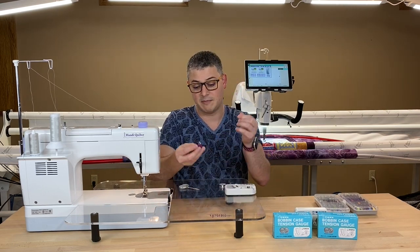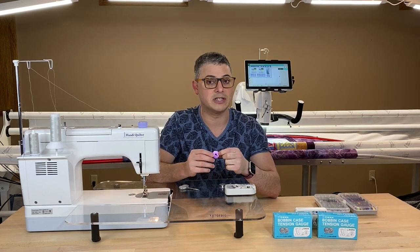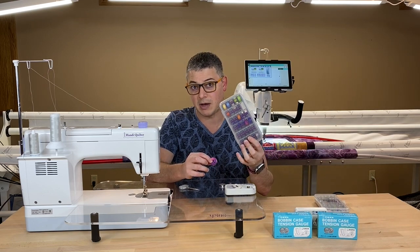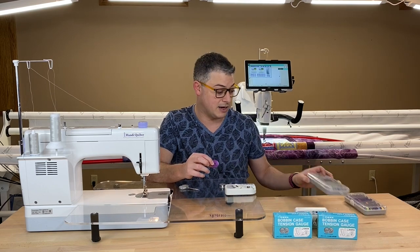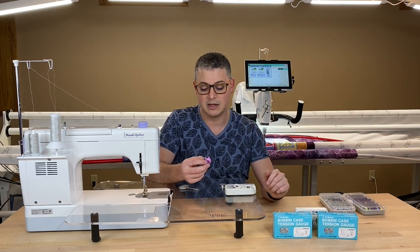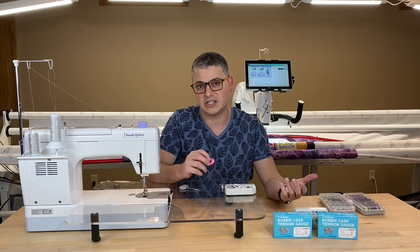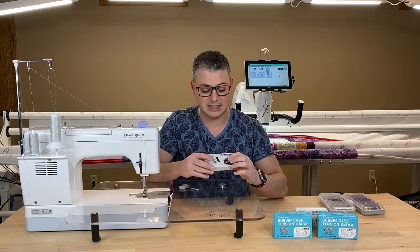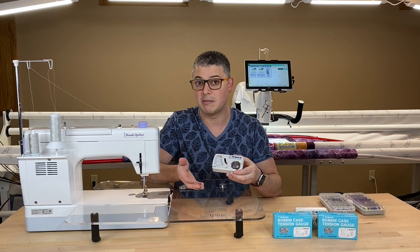It works really easy. This is a bottom line bobbin — I know that because I purchased the Handy Quilter purple bobbins, and these are only used for bottom line thread at my house. The TOA Gauge is set up just like your bobbin case, so I want to hear that click. And now I know that my bobbin's in correctly.